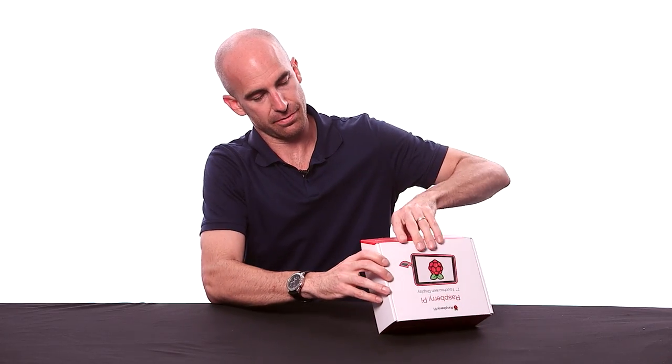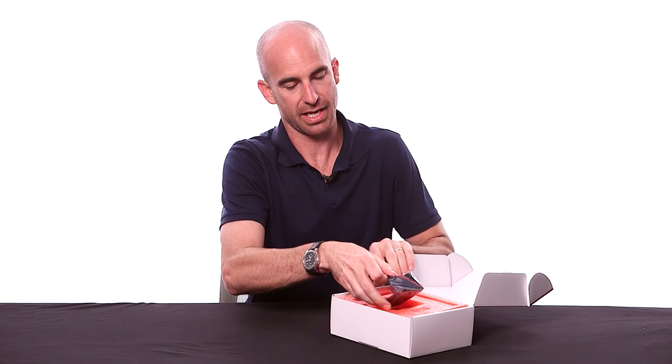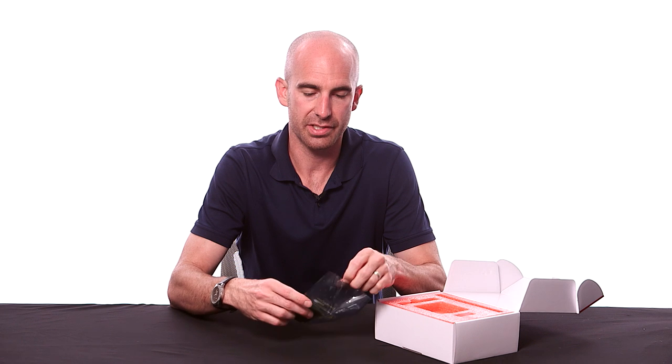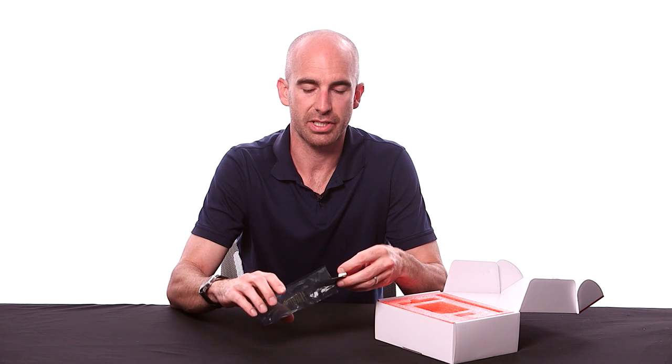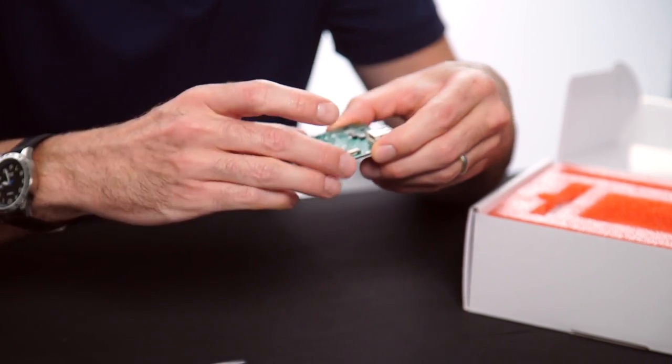First thing you find when you open up the box is, of course, in the anti-static bag — very important — the adapter card. This is going to sit between the Raspberry Pi board and the display itself, and it'll handle the power supply, signal conversion, things like that.